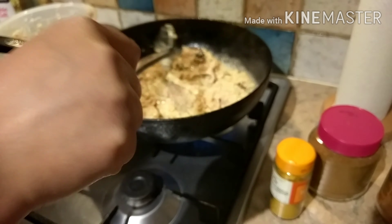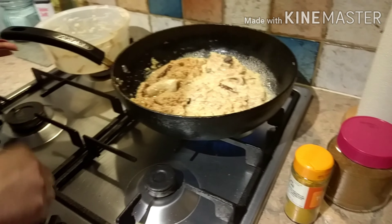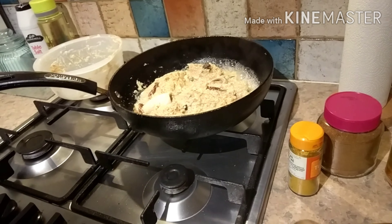This is already giving a good aroma. I will not eat fish — being a Bengali, I don't eat fish, which will be surprising to everyone, but that is the fact. I don't eat fish at all.